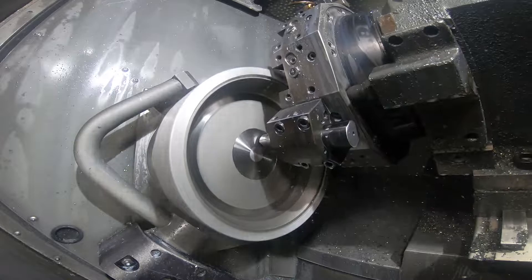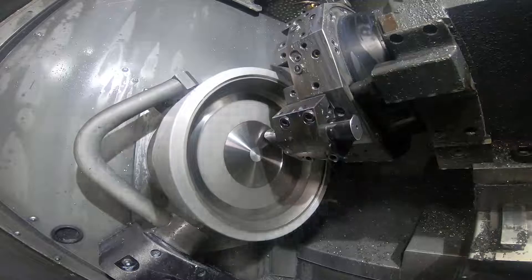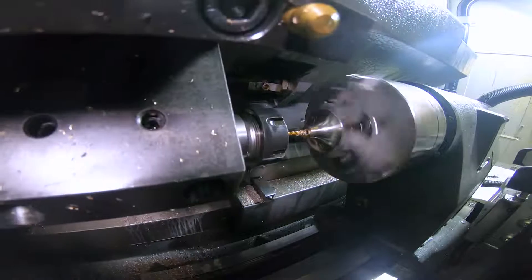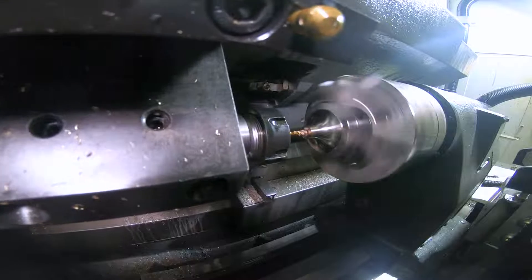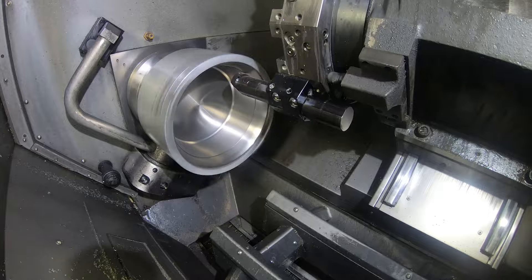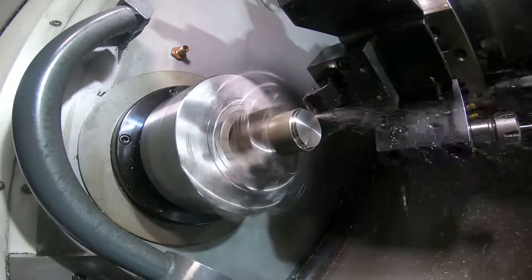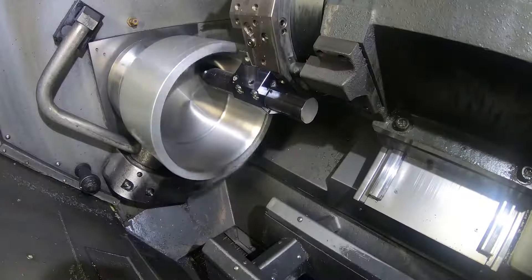In 2018, while attending IMTS, I was approached by Haas to beta test their first ST20Y with sub-spindle and new sheet metal. We were more than happy to take that on and provide some feedback. Most of what we had we liked — there were a few things we suggested improvements on, and we saw those in the production machine when it came out. Now we have three of those machines on the floor.